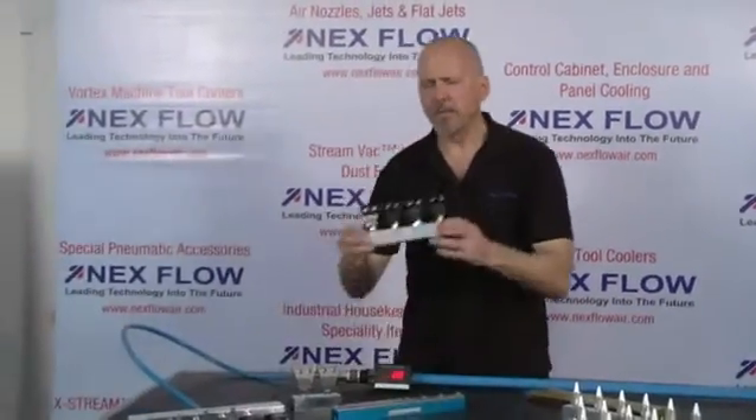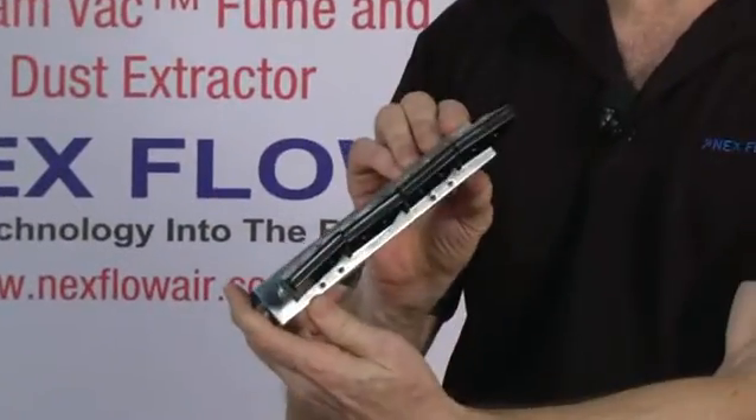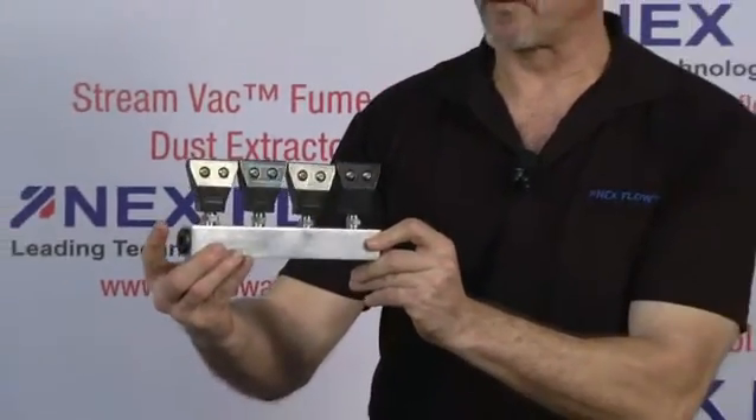The air edger is also a flat nozzle which can be mounted, as you see here, on manifolds of different lengths. We have standard manifolds that can hold two pieces, four pieces, or six pieces, and we can make special lengths suited to customer requirements.